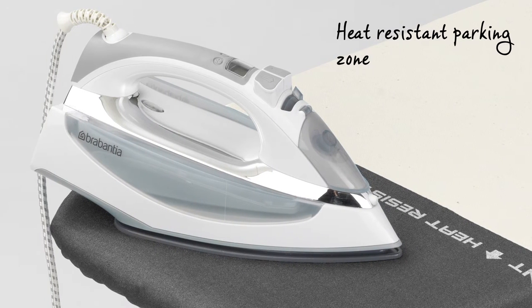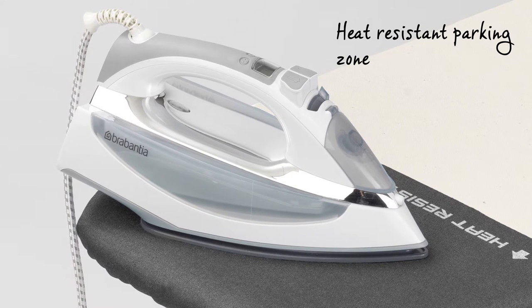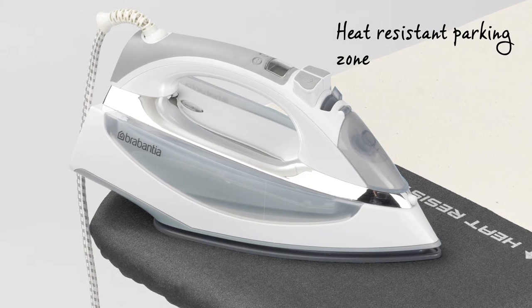You can simply leave the iron on the ironing table, as this has a heat resistant parking zone ensuring no brown marks are left on your cover.